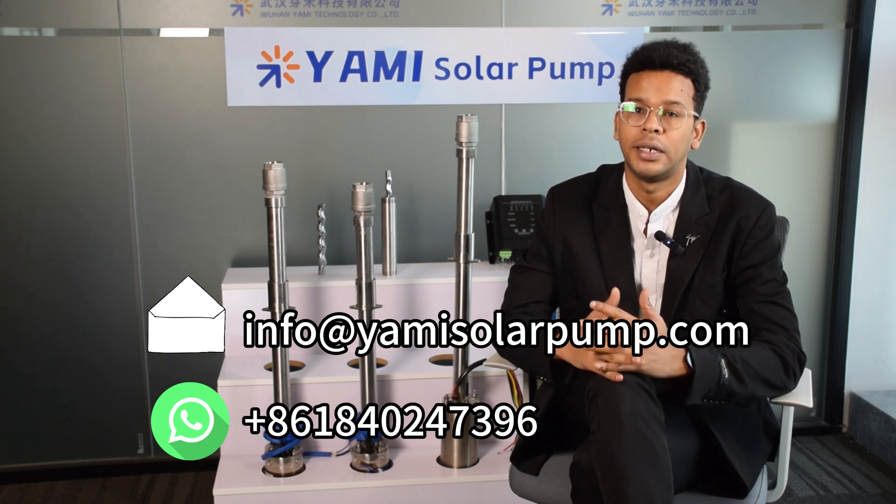In summary, YAMI's pumps offer flexibility to adapt to different power types, making them highly versatile. Whether you use a solar system or off-grid power, our pump system can meet your requirements. If you have any other questions — such as on the specific switching steps or the most suitable pump models for your project — please contact our customer service team at any time.